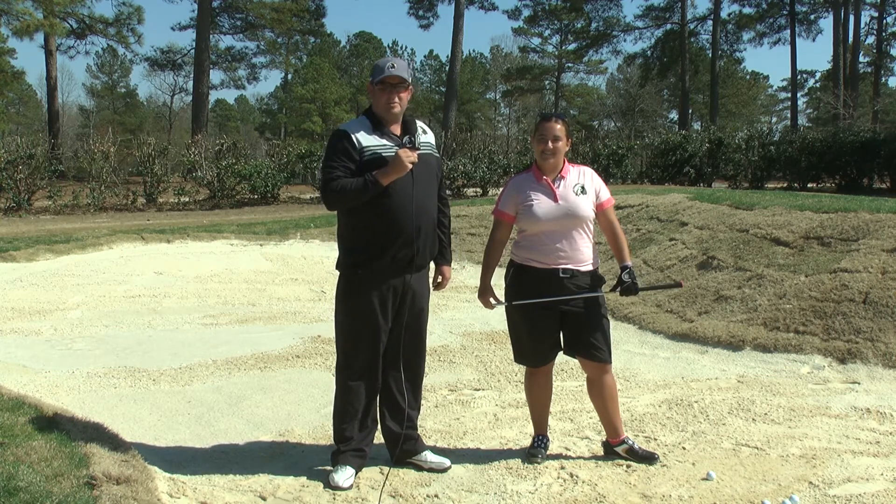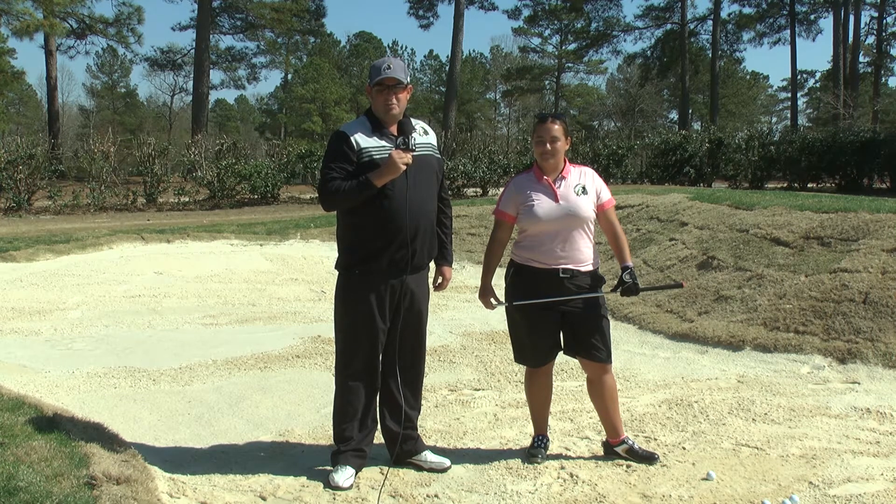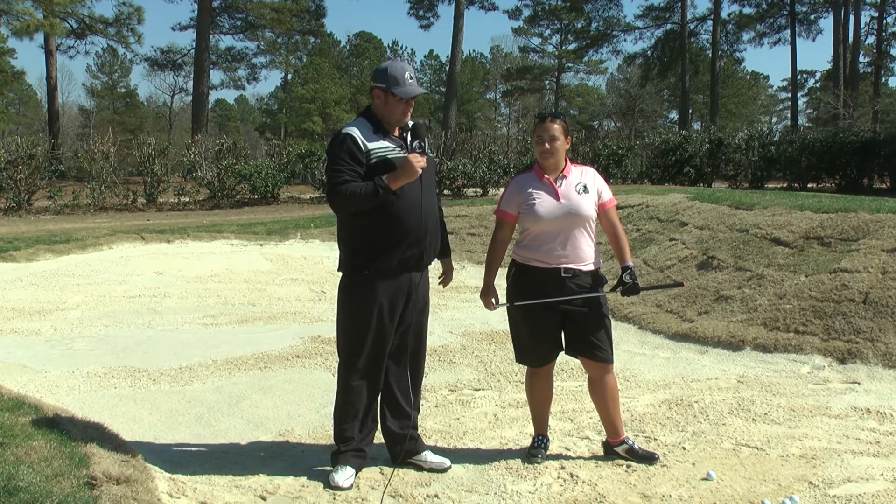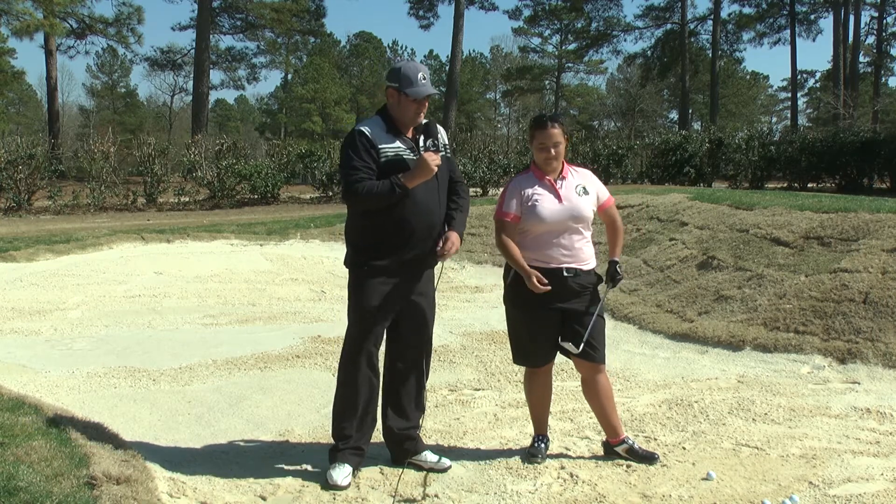Today we're going to demonstrate bunker shots — the technique, what to think, what to feel — and we're going to get into short bunker shots and long bunker shots. First we'll demonstrate a short bunker shot by Ashley Thompson.